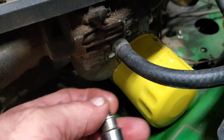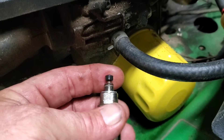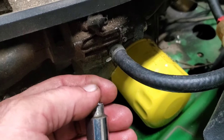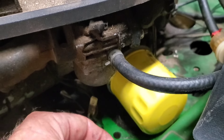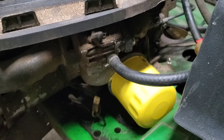We already know this carburetor is terrible, so we're going to put a new one on this machine. I don't have time to rebuild these Nikkis — yes, they can be rebuilt, and there are a hundred videos out there on them — but we're moving on.